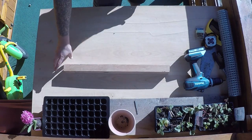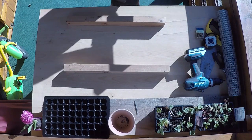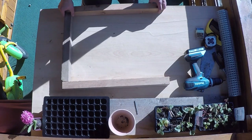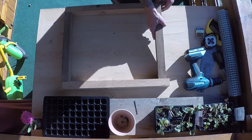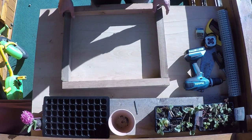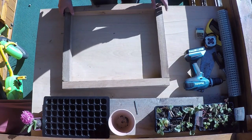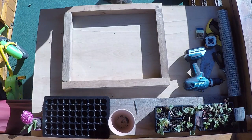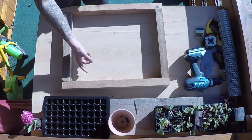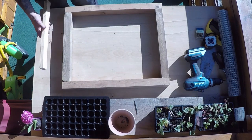So the first part of the process — you just want to lay down the pre-cut wood like this. This wood here is going to be on the top side of the sieve. The reason for that is if we've got more depth on this area we can put more soil in there and be able to sieve more at the same time.